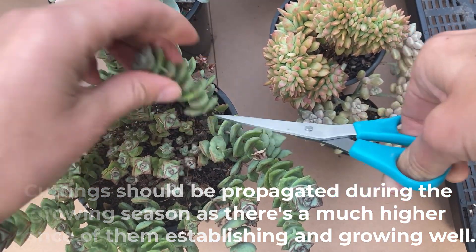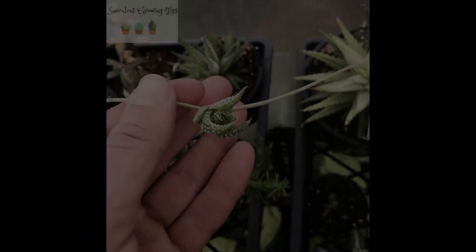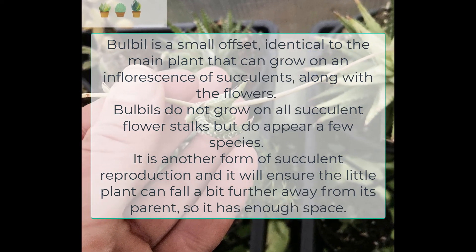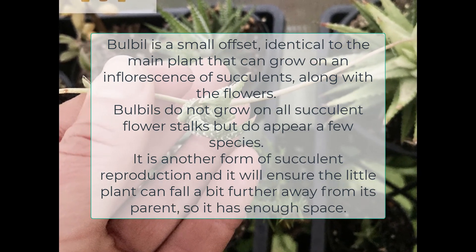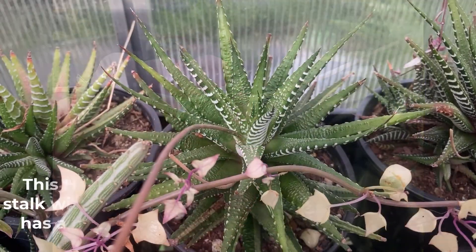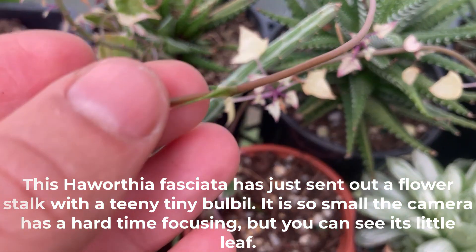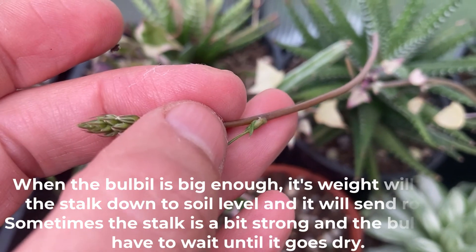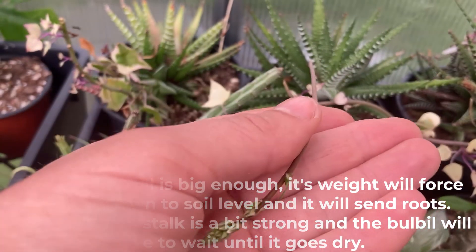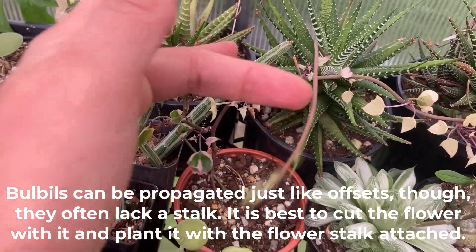A bulbil is a small offset identical to the main plant that can grow on an inflorescence of succulents along with the flowers. Bulbils do not grow on all succulent flower stalks but do appear on a few species. It is another form of succulent reproduction and it will ensure the little plant can fall a bit further away from its parent so it has enough space to grow. This Haworthia fasciata has just sent out a flower stalk with a tiny bulbil — it is so small the camera has a hard time focusing, but you can see its little leaf. When the bulbil is big enough, its weight will force the stalk down to soil level and it will send roots. Sometimes the stalk is a bit strong and the bulbil will have to wait until it goes dry. Bulbils can be propagated just like offsets though they often lack a stalk — it is best to cut the flower with it and plant it with the flower stalk attached.